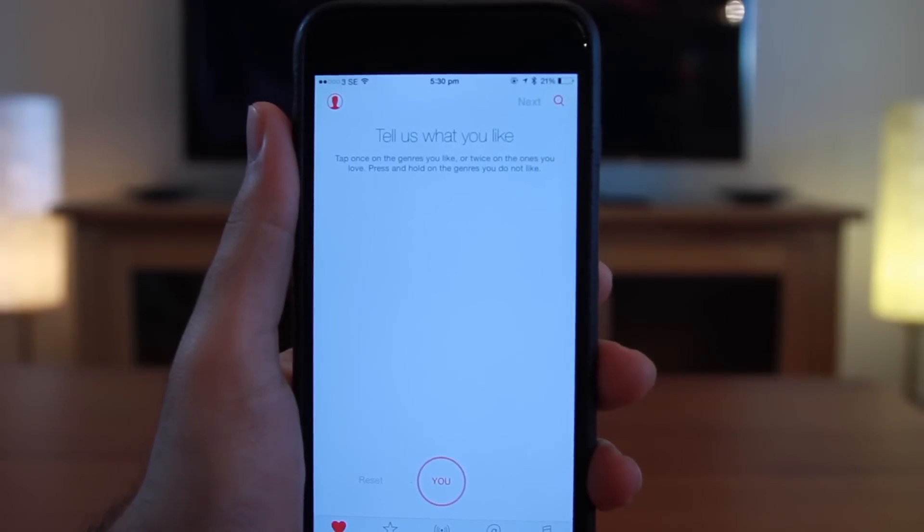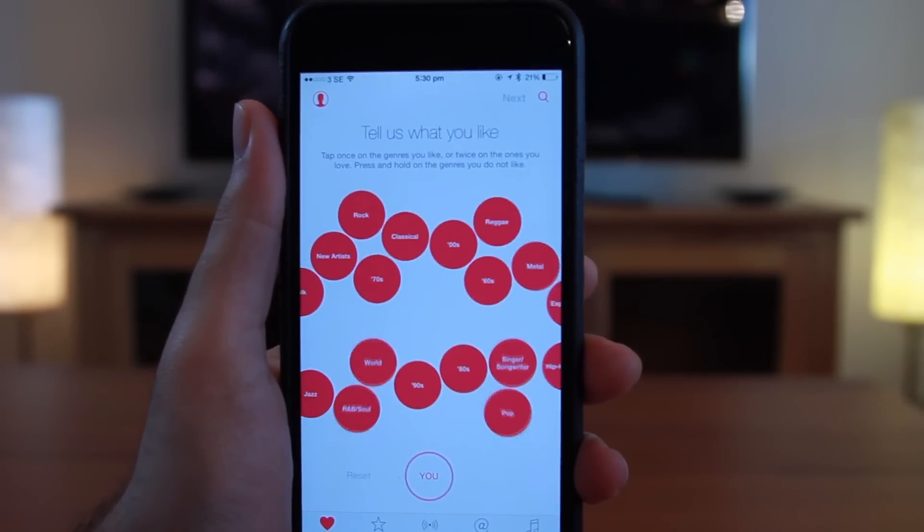Now you can enjoy listening to Apple Music and its vast library. If you found this video helpful, hit the like button and don't forget to subscribe.